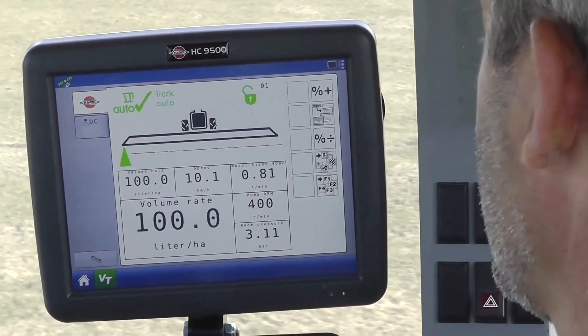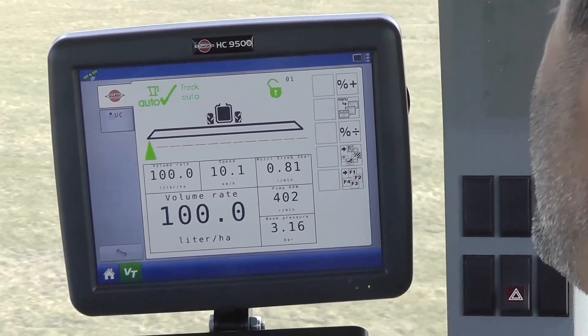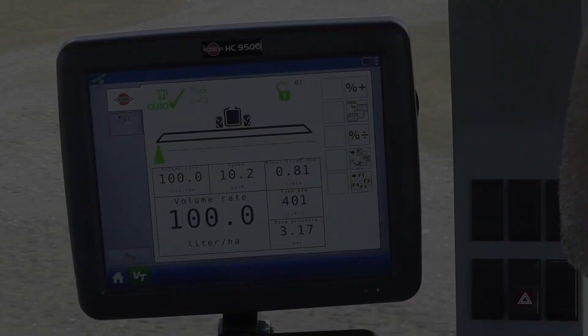Now you have seen how we make the HARDI Dynamic Fluid 4. We hope you have enjoyed this episode and we hope to see you next time where we will cover the production of the HARDI Tanks.